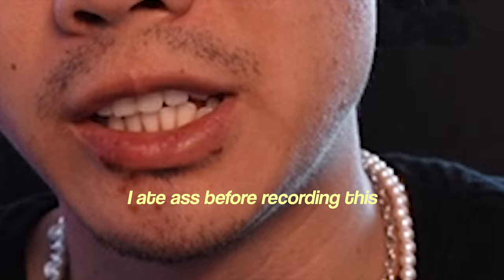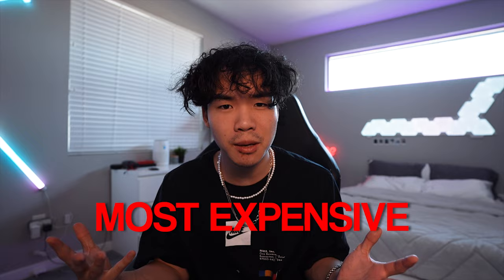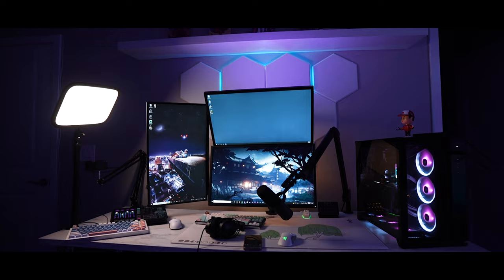Gaming setups have evolved and popularized throughout the years, especially during the startup of COVID. You guys came to this video for a reason — we aren't trying to build the best or the most expensive gaming setup. We're trying to build a budget-friendly setup. Before we get started, shoutout to Logan, aka Lowe. He's helped me tremendously with the setup and also moving into Vegas, so none of this would be possible without him. Anyways, let's get started.